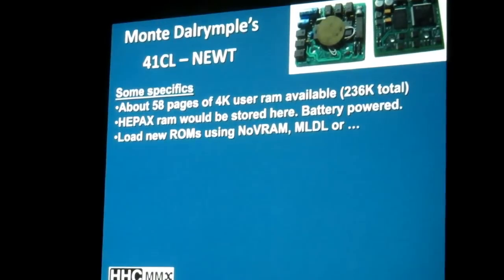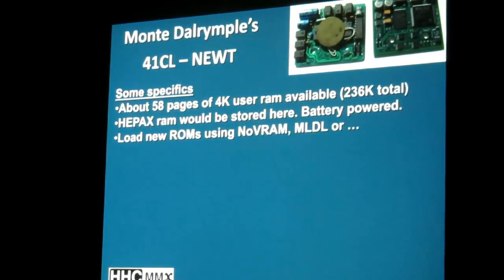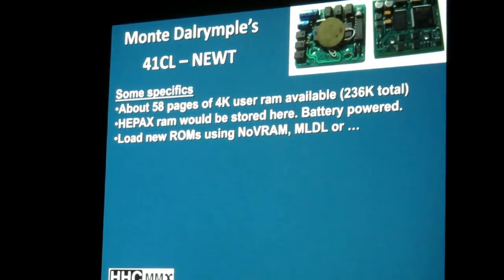Or an MLDL device — the MLDL 2000 or something similar. Or send it to someone who can load things on it. But you're going to have 70 ROM images to start off with, which is a lot.